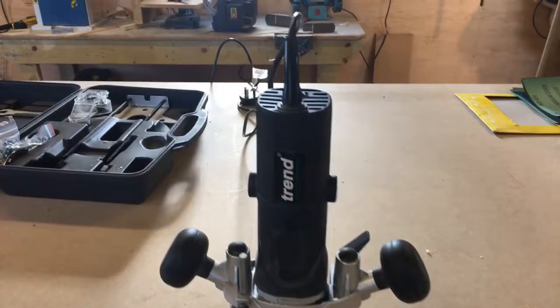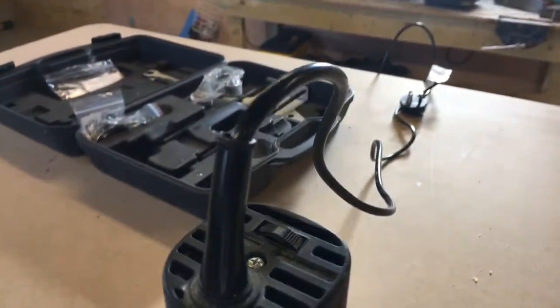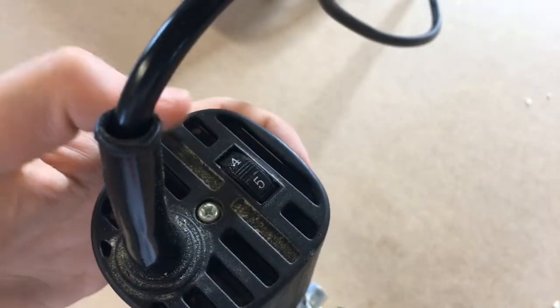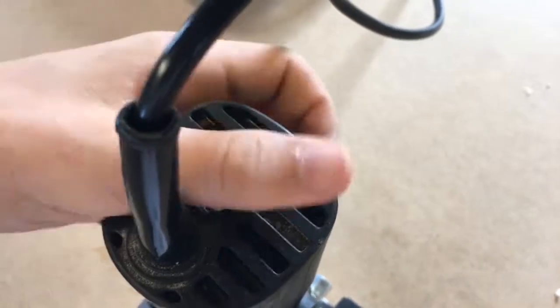The power of this router is one and a half horsepower or 850 watts. There are some different speed controls — obviously max, 5, 4, 3, 2, and 1 — and minimum is one.